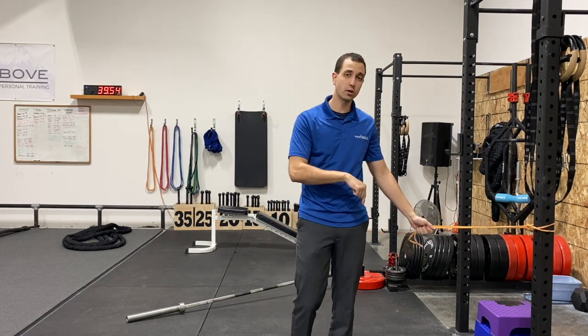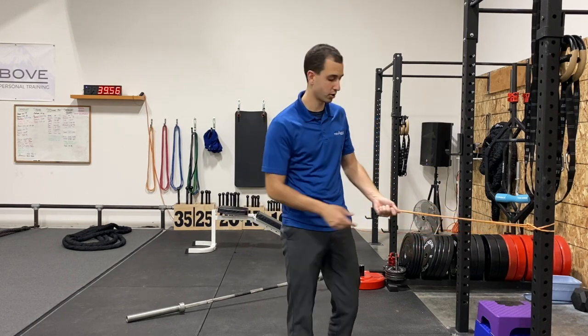Coach Dan here from Rise Above, and I'm here to teach you how to do a banded tricep kickback. You can do this one of two ways — I'm going to show you the harder version first and then the easier version.